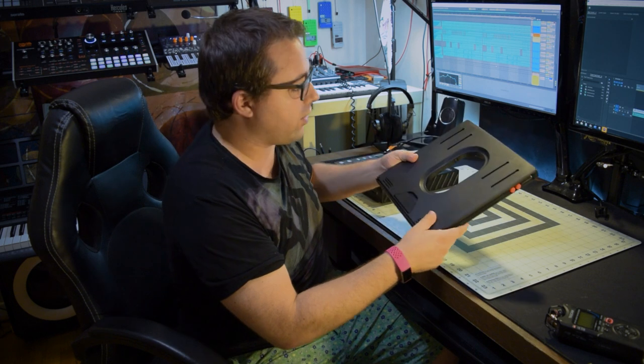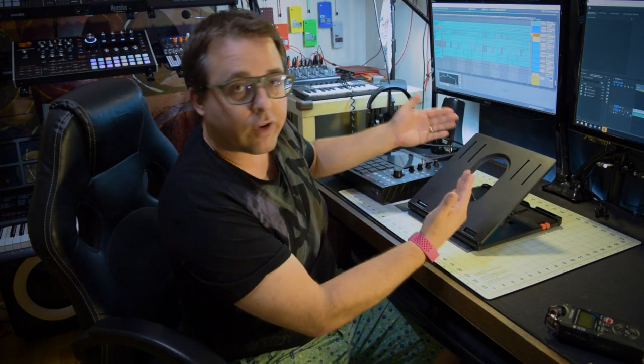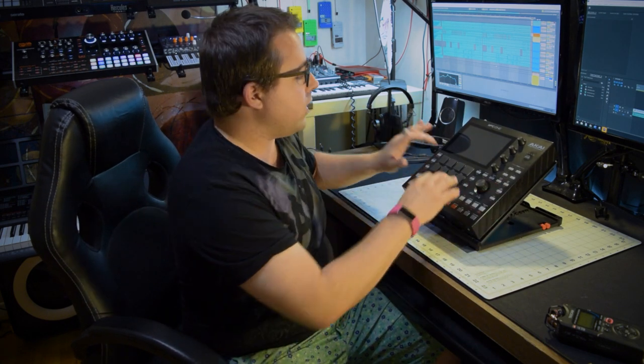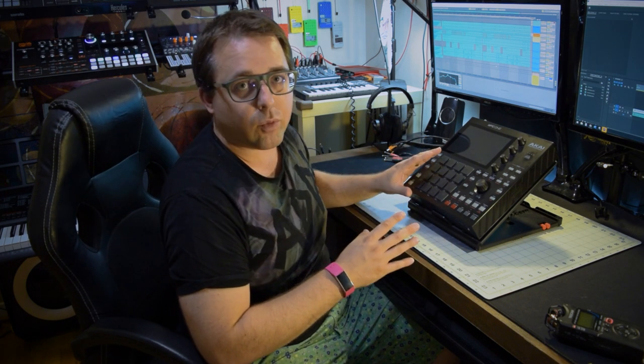It's a pretty solid construction. It's actually very easy to set up as well. All you're going to do is pop this open, open this up, and lower this bar to whatever degree that you'd like. Place your MPC-1 on, good to go. You can see here when I'm hitting these pads, there's really not much movement. You really kind of have to slam on those top pads to get it to move at all, but I have had no problems playing with the MPC-1 using the stand.